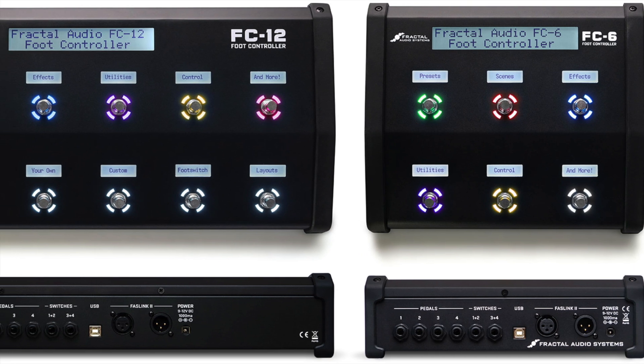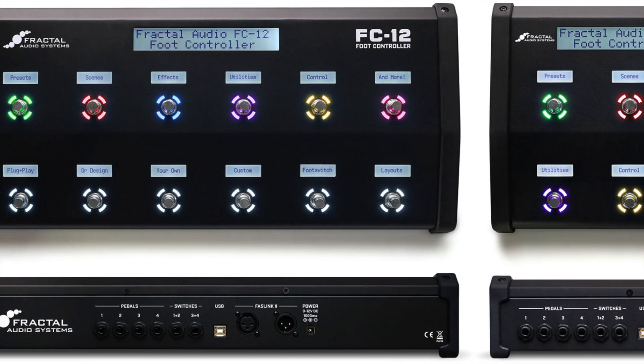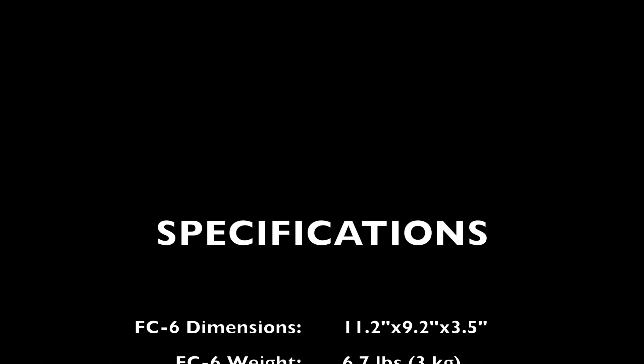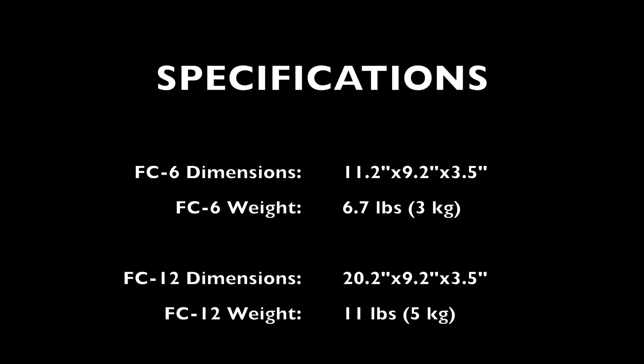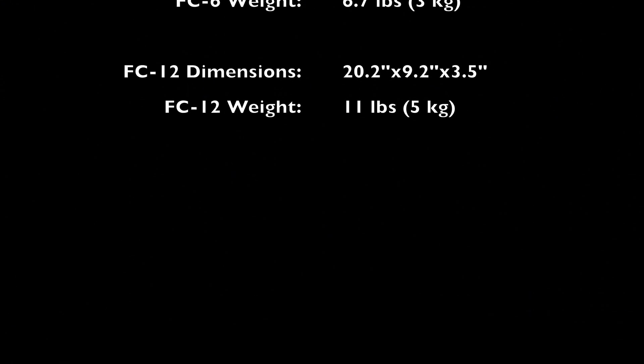The FC units are built like a tank and are hefty as well. The FC6 weighs just under 7 pounds, and the FC12 weighs 11 pounds. They're really not all that big though. The FC6 is just over 11 inches by 9 inches and stands 3.5 inches tall, and the FC12 is just over 20 inches by 9 inches and also stands 3.5 inches tall.